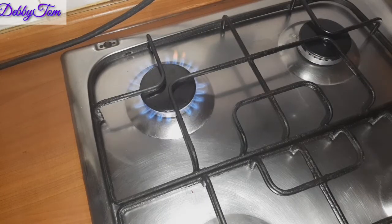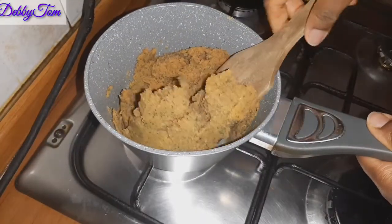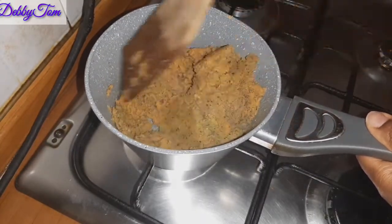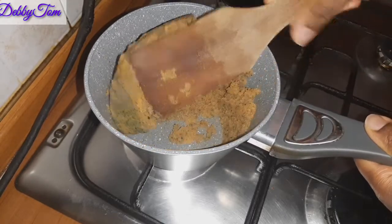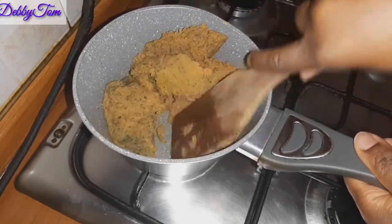After mixing it, I'll go ahead and place it in my gas cooker and then start stirring everything up and mixing it properly.